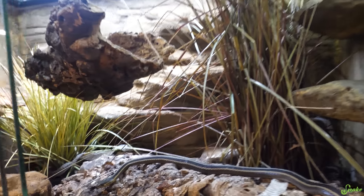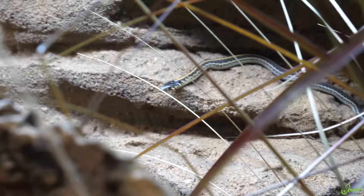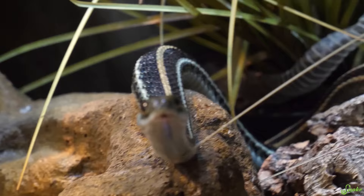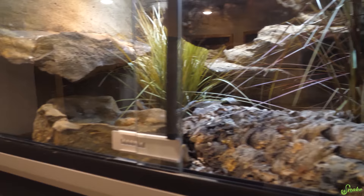Today we are checking on Prius, our gravid garter snake, who should be giving birth any day. Oh my gosh, that's a baby! That's a baby crawling through the branches! And there's another one on the ledge! Prius, you had your babies! Oh my gosh, there are babies!